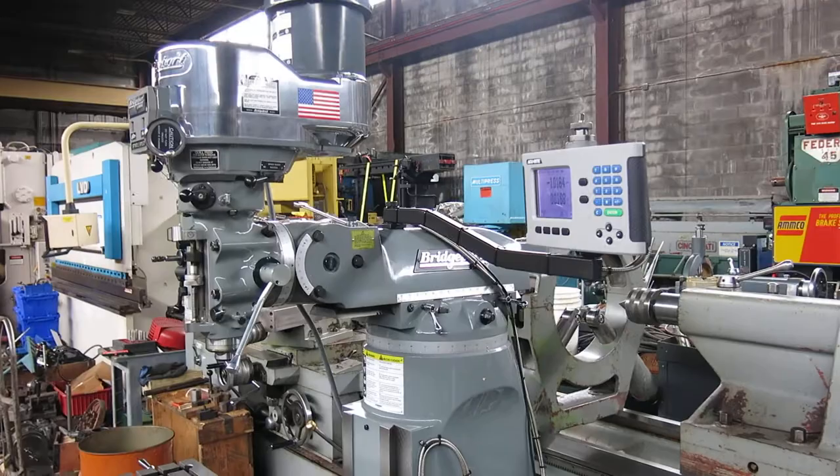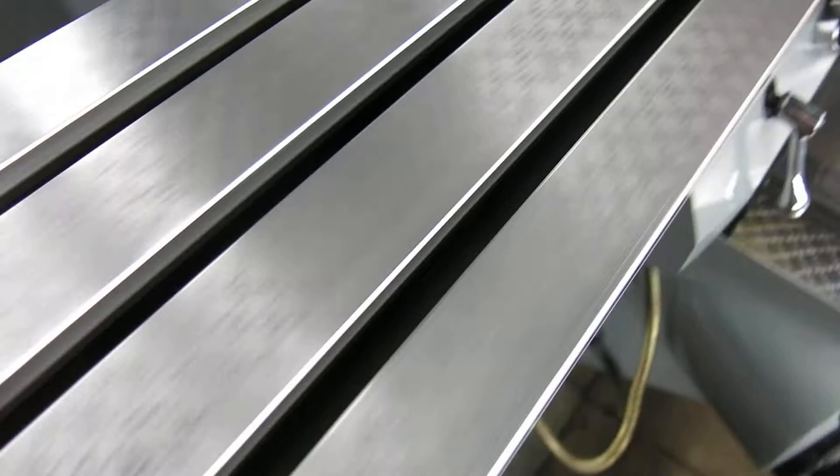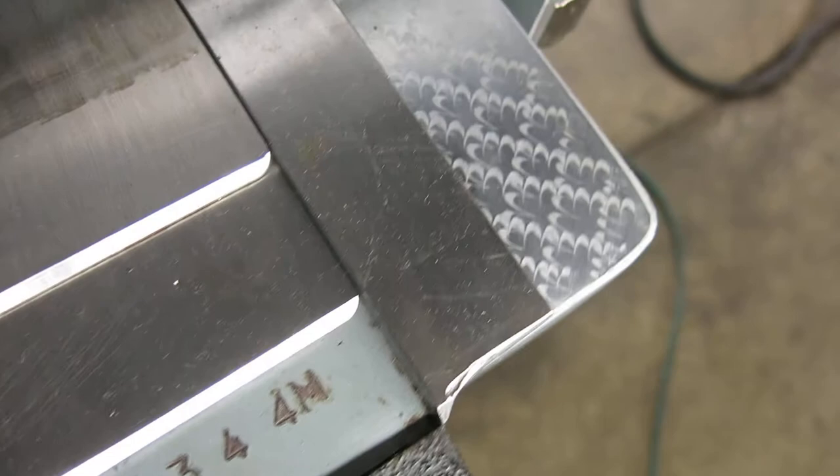All original paint. You can see the scraper marks on the table of this machine from across the room. Is that a single tool mark in the table? The knee is perfect.